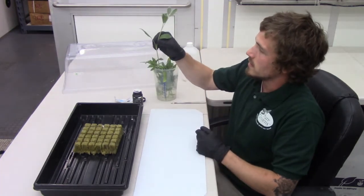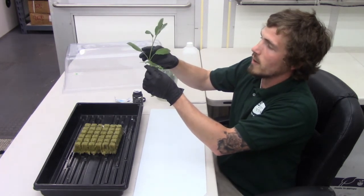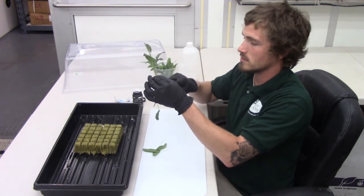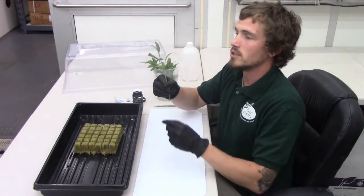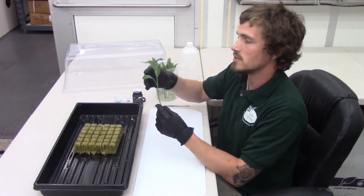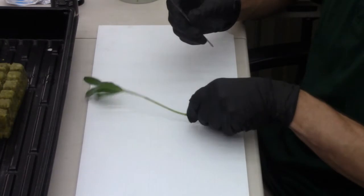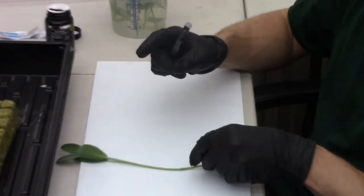Here's our cutting. You want to remove the lower foliage — that way it limits the nutrients that the cutting will need until it has its roots, and it also lowers the rate of transpiration. You want to make sure that you leave around 2-3 nodes worth of growth towards the top of the cutting so it has enough to support itself but not so much that it pulls too much energy. The goal is to have around 4-6 inches of plant left on your cutting.